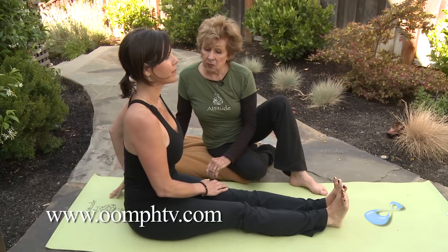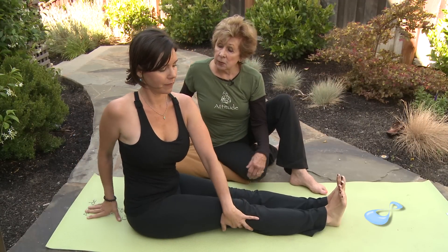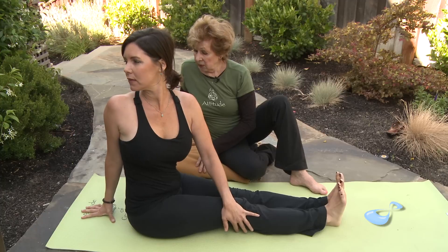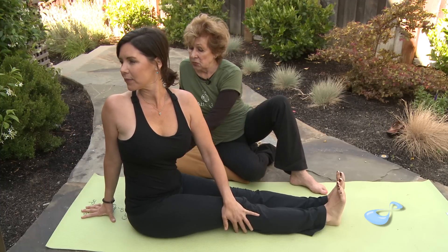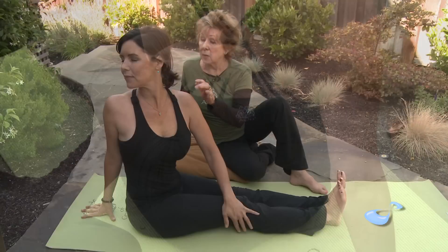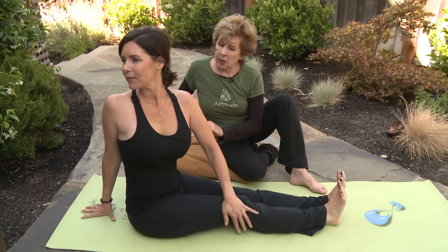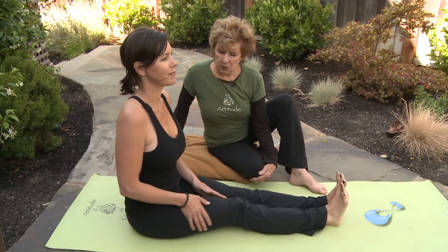And then go back to center and take your left hand on the outside of the right knee. With the right hand behind you, she's going to ascend her spine and once again spread the collarbones. Inhale and exhale back to center.